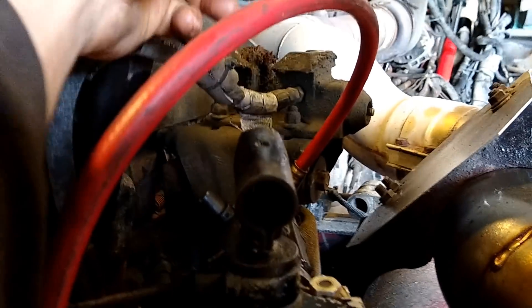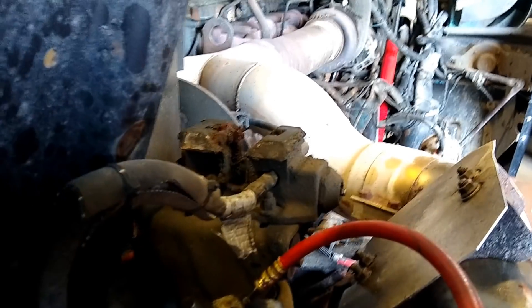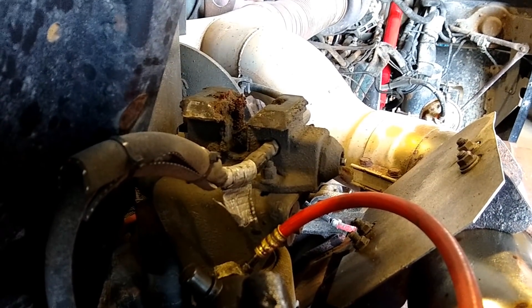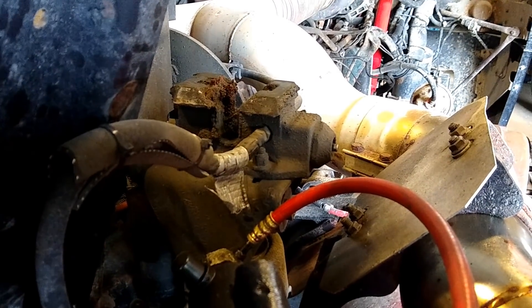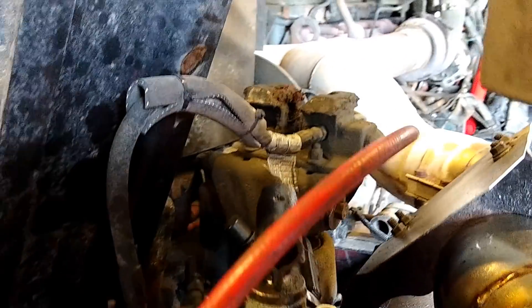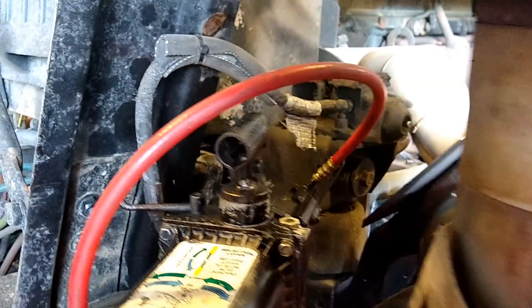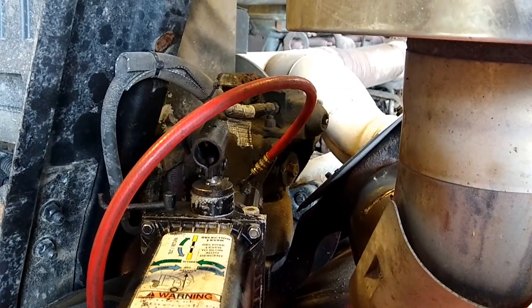It locks into one of these on the other side. Those are the cab pin locks on the back — the latches — so it keeps the cab from tipping forward and off when you're driving. This is only the second cab-over I've even touched in 29 years, so it's been a bit of a learning curve for me.